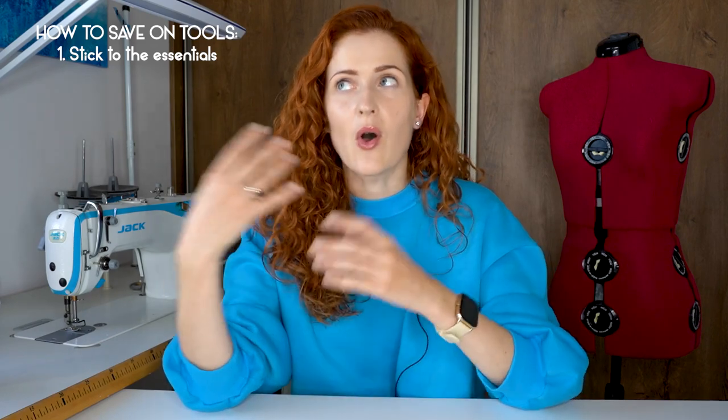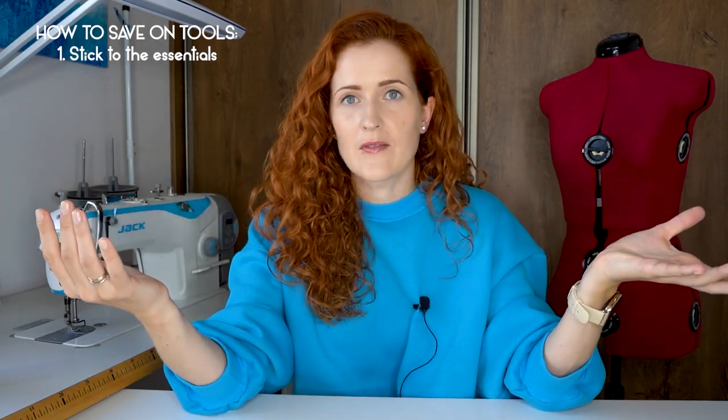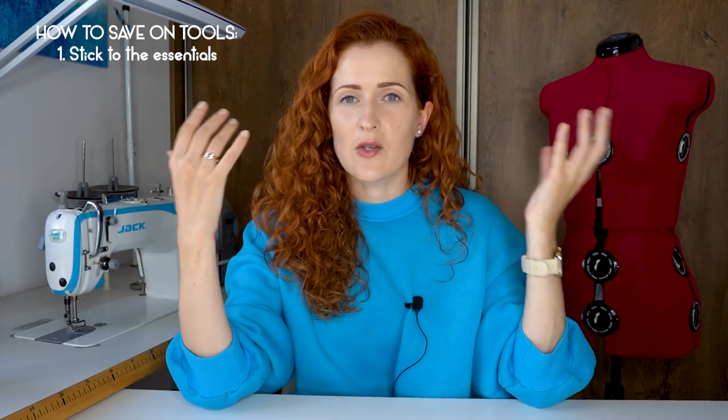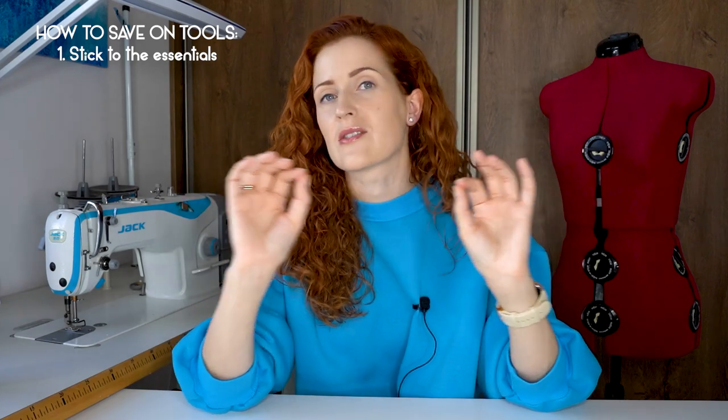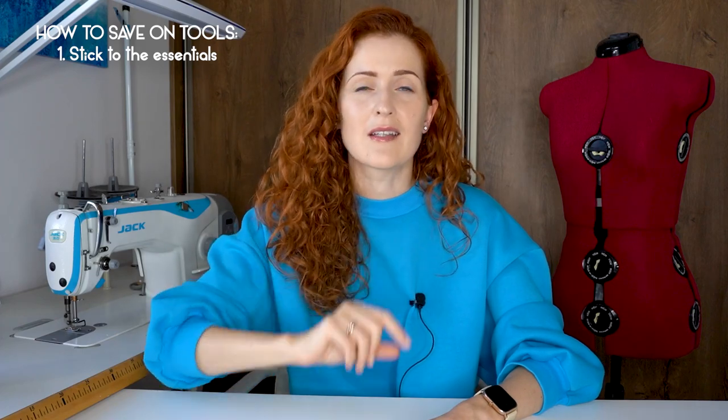As someone who loves sewing knits, I would also add a serger to this list, but not everyone sews knits and there are so many other seam finishes you can do using only a straight stitch and still achieve very professional results. So if you're currently working with a minimal setup but have these five essential tools, this is all you need — you don't have to get any additional tools.